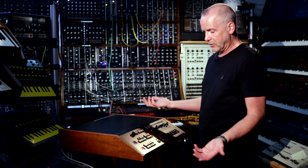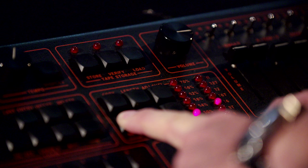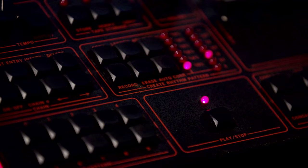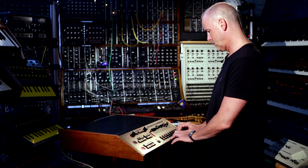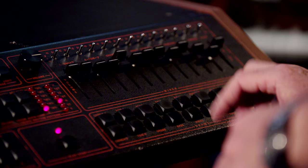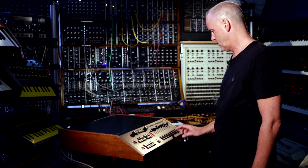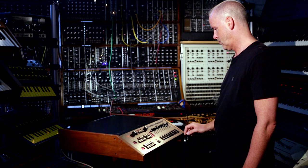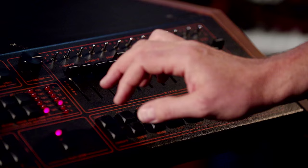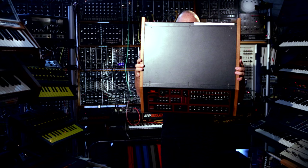You can record patterns — I think it was one of the first machines to do this kind of system. Press record, press start, have a click, and go ahead. Very funky.